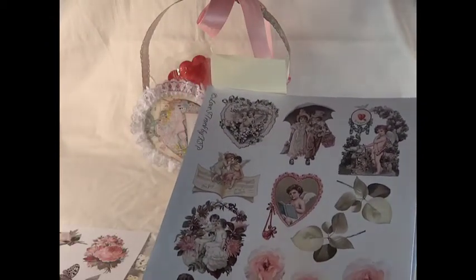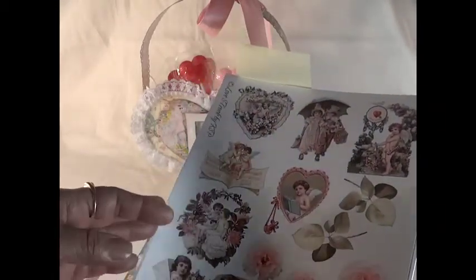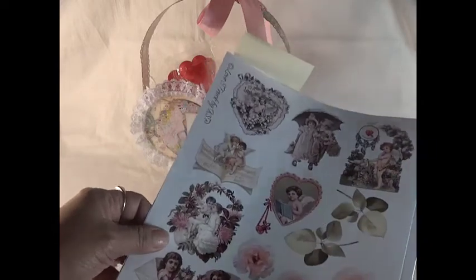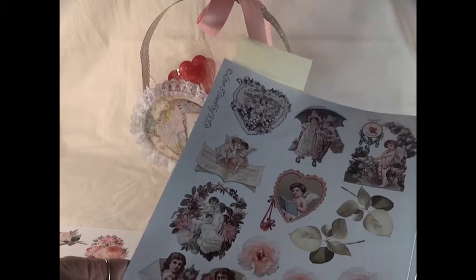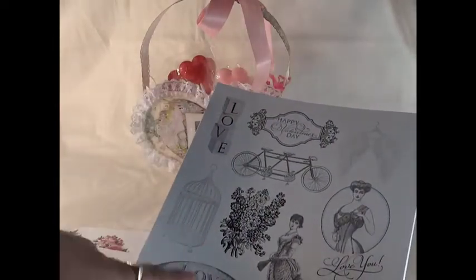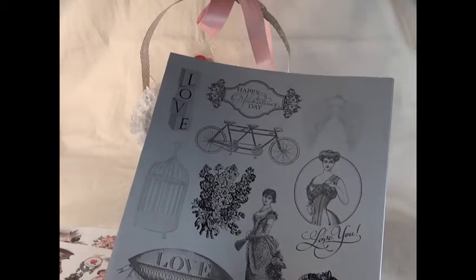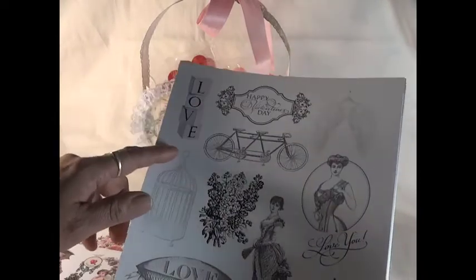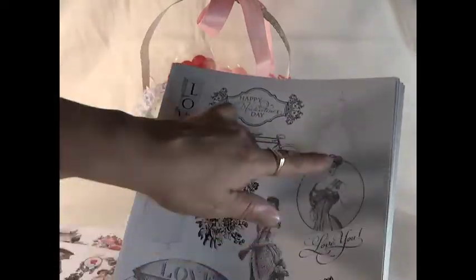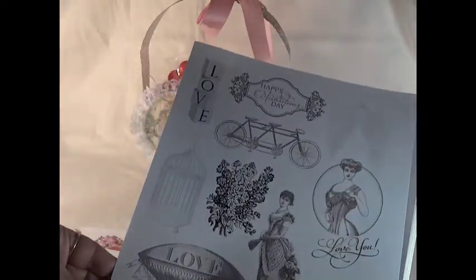You can use these images for Valentine's but also for other projects — they're very versatile. Once you purchase the images they're yours to keep and you can print as many times as you want, in whatever size and color you like. If you prefer black and white you have it, or if you want color you can have color. I love the 'I love you' text, the blocks that say 'love,' the birdcage, 'Happy Valentine's Day,' the little bicycle, and the vintage ladies. I was so honored that Luisa asked me to be one of her guest designers.